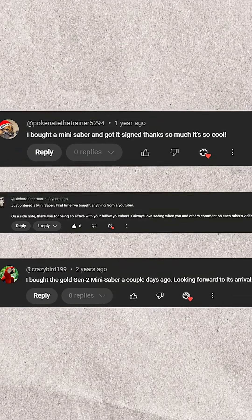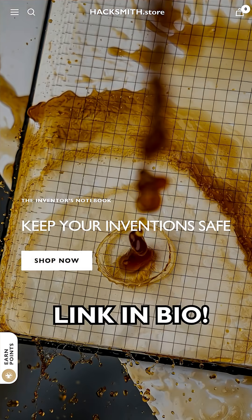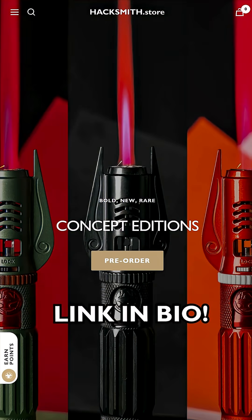This video was made possible by supporters like you. Get your own Hacksmith gear at hacksmith.store and help power our next big build.